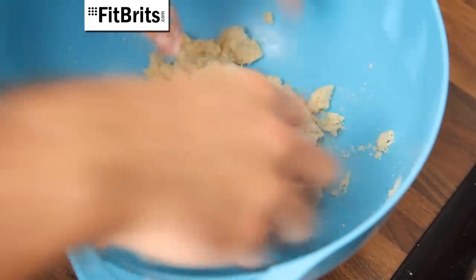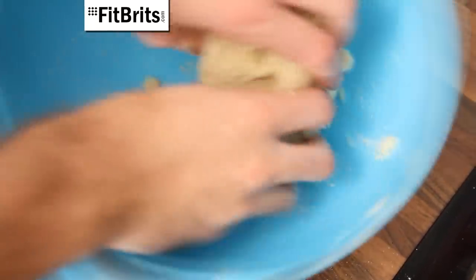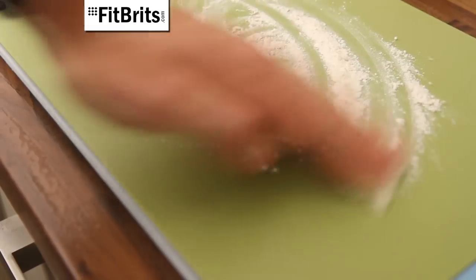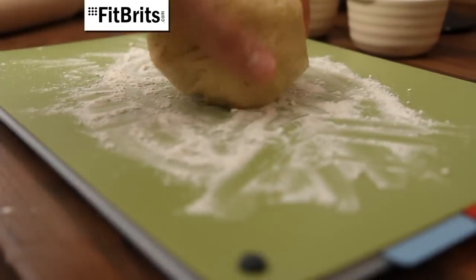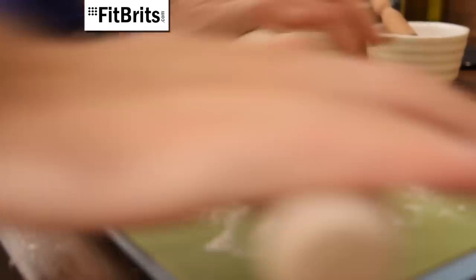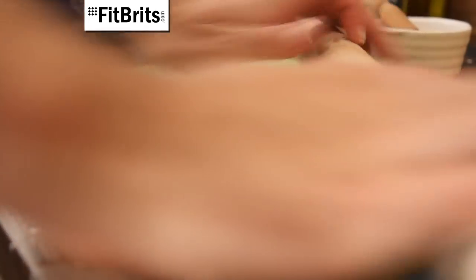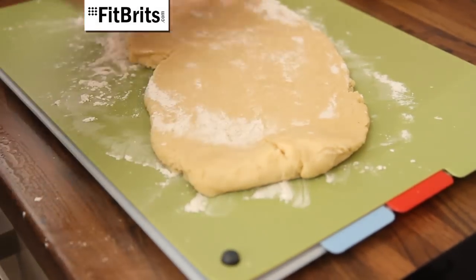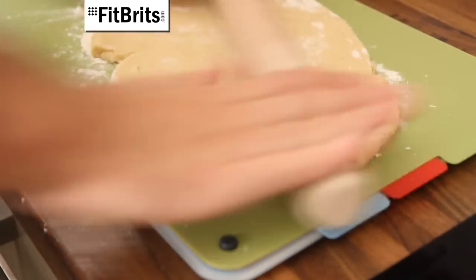Then knead the mixture together so it forms a nice firm ball of dough and then set it aside. Now generously flour your work surface and put your ball of dough on top. Take a rolling pin and roll out your dough until it's about three to four millimetres thick, and remember to keep your work surface floured and to keep turning the pastry so it doesn't stick.